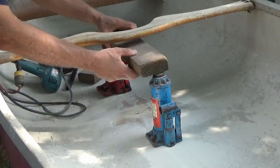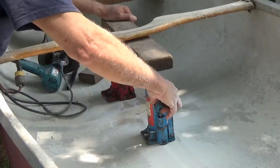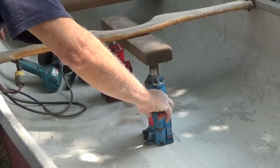I need to push the hull down here to make it straight as I repair this stringer. I don't really need the power of these hydraulic jacks, but they do give me some very fine adjustment.